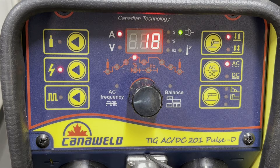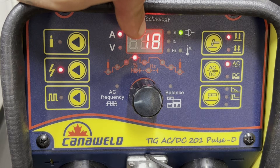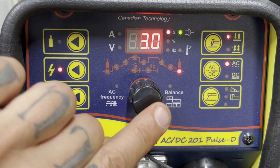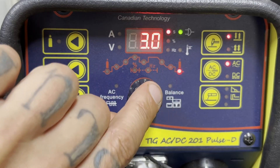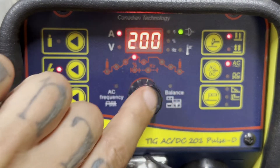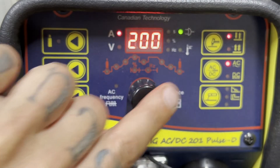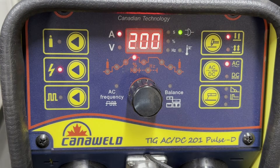On our foot pedal, there's a knob on the side with values one through ten. You can use that to help adjust the amps. I have the full 200 up on the machine, but maybe I'm too lazy to walk over and change that — I can use the knob on the foot pedal to cut it down. I usually just turn mine all the way up to 10 and don't mess with it anymore. So next we're going to do some welds and bring the camera in close to show you how that looks.